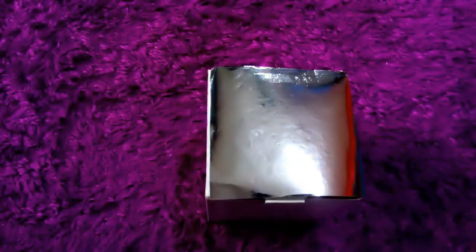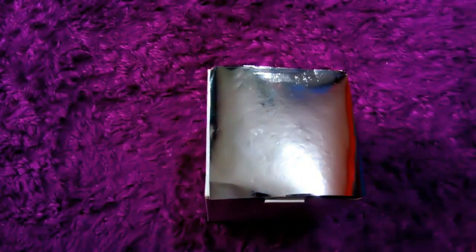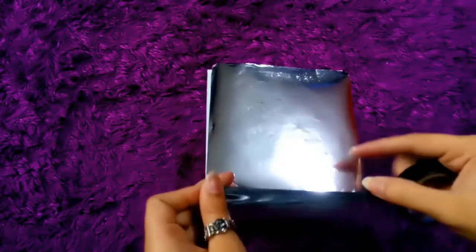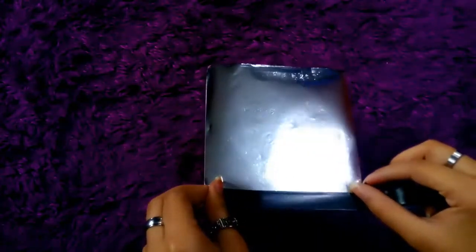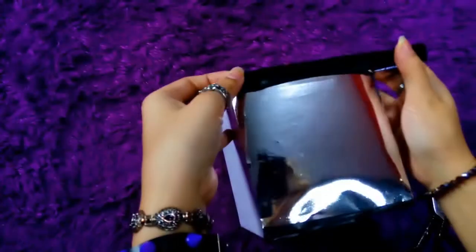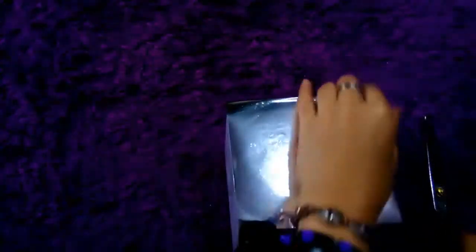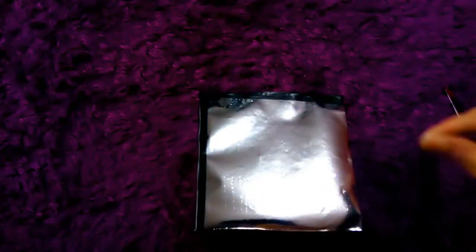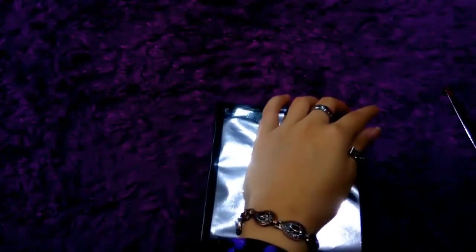Nah, kalo udah pas tinggal kalian solasi aja, dilakban aja. Tapi kalo kalian mau lebih rapi, sebelum dilakban kalian bisa lem dulu aja kertas lipatnya. Kalo nggak, ya langsung aja kayak gue gini. Dilakbanin di semua sisinya ya, dan pastikan kertas lipatnya itu ketarik jadi nggak terlipat-lipat. Kayak gue gini nih, tuh kan jadi nggak rapi. Hahaha.